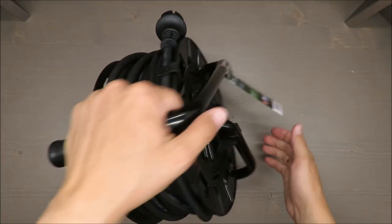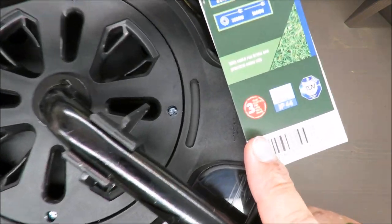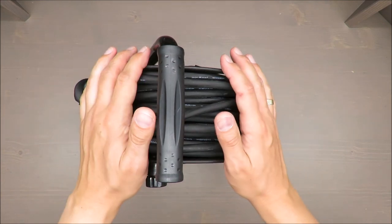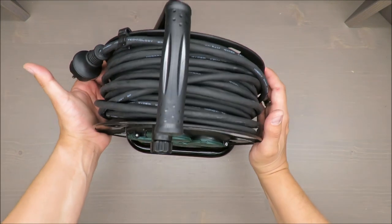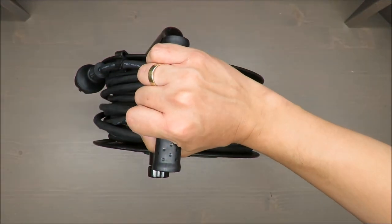What I do like is the three-year warranty, so if something happens I'll keep the receipt just in case. Thank you for watching, stay tuned, and see you next time — bye!